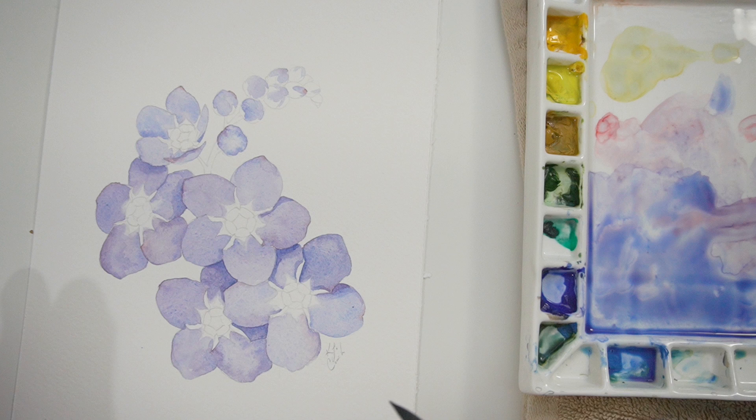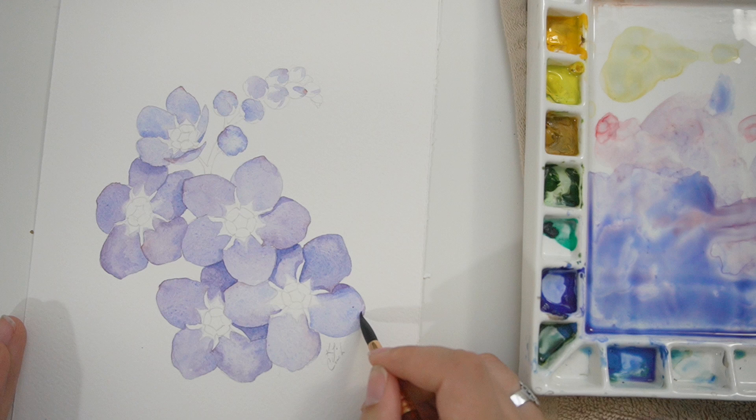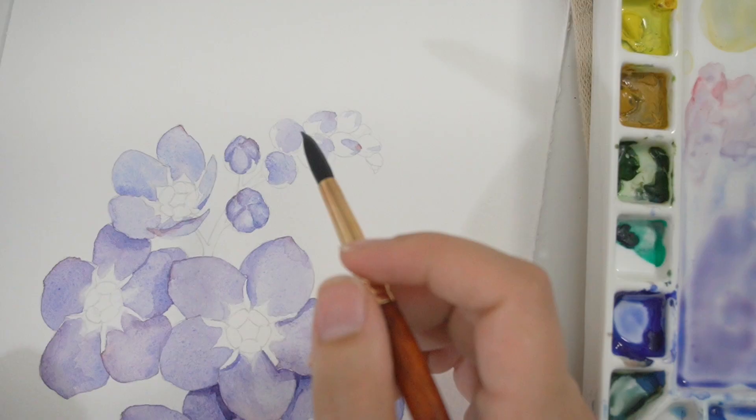Cooler tones are pushed away while warmer tones appear to come forward a little bit more. So if you're not sure what color to paint a petal, think to yourself: is it something that needs to fall into the background, or something I want to come forward? This isn't a hard and fast rule, but it's one way you can use art theory to your advantage.